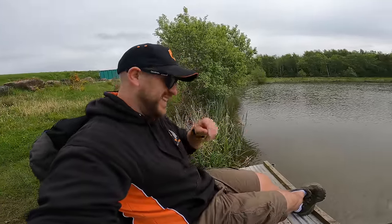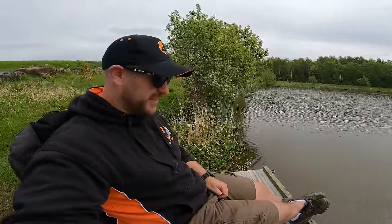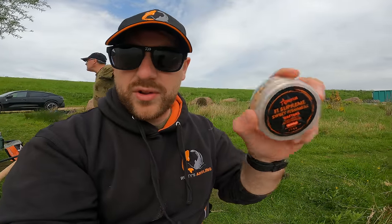I just had a savage bite on the Aqua Stim F1 down the margin here, but I was too busy filming. That's the problem when you're doing this YouTube stuff — I've lost so many fish filming. It just shot right round and I picked it up but I got caught on my rod rest. So we'll have to try for another. It didn't break the hook length or anything, it just pulled out. Absolutely shot off. So we've had a bite on one — that's a good sign. It's the first time that we've used them today.